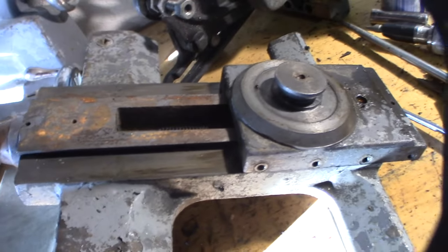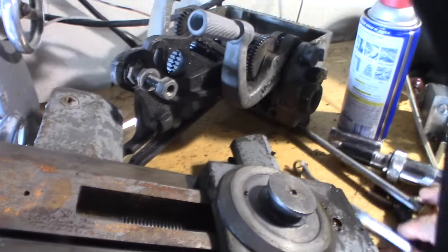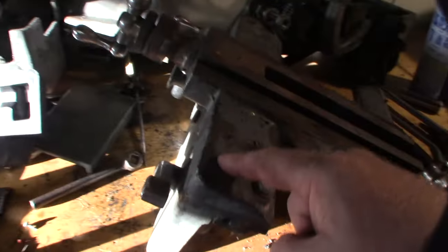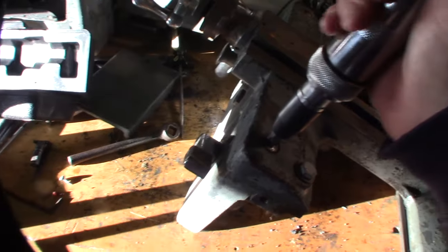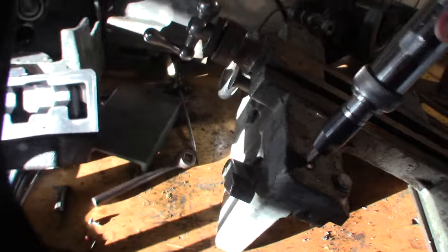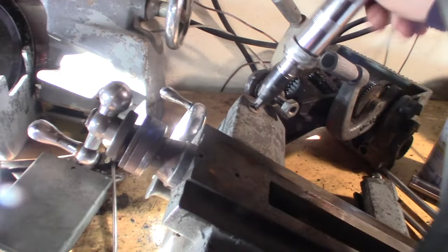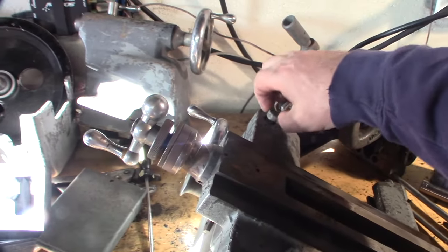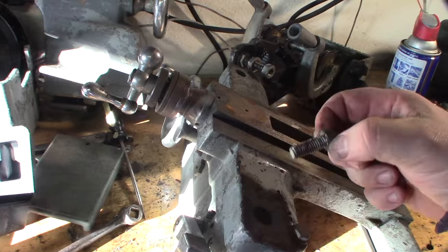The cross slide is not as bad as the compound. I'm going to remove the apron from the saddle — looks like just two Phillips screws. I wish I had cap head screws. I'm going to try to keep them in sections. Even though I actually have a diagram of what goes to what.